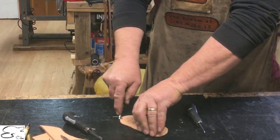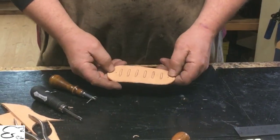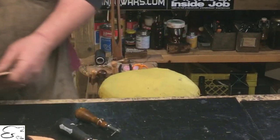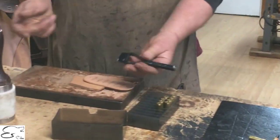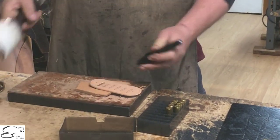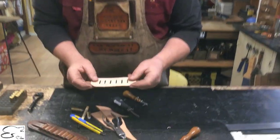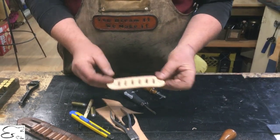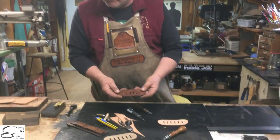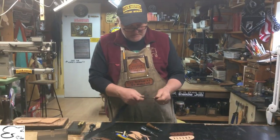Once that's all done — this one I'm going to be riveting — I use a smaller punch for that, but to put my actual slots in I use a one-inch punch, punch it through, and continue doing that all the way through. This is what you're going to get at the end. From there you're going to dye it — it looks like this once dyed — and then you want to have your loop material ready.